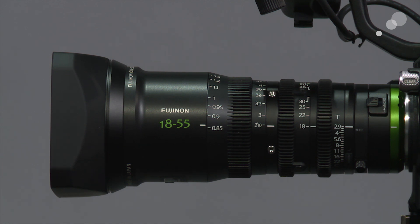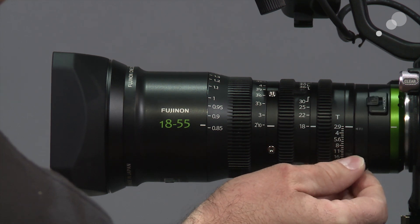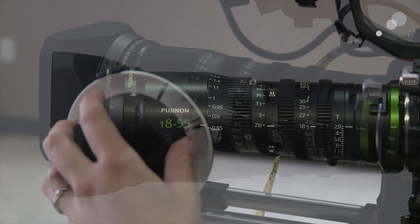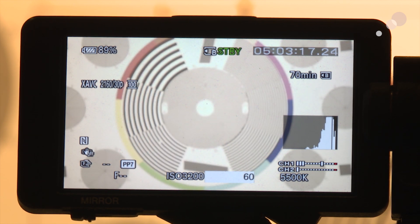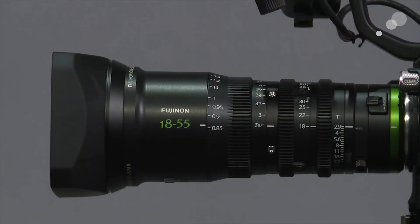There's also a black knob on the rear section — loosening it allows the entire back section to move. That is a back focus adjustment, something typically seen on ENG style lenses. It ensures focus is accurate through the entire zoom range. The procedure is: open the iris all the way, zoom in, get focus, zoom out to the widest setting, and check if focus is maintained. If not, adjust the back focus, confirm sharpness zoomed in, then verify again wide.